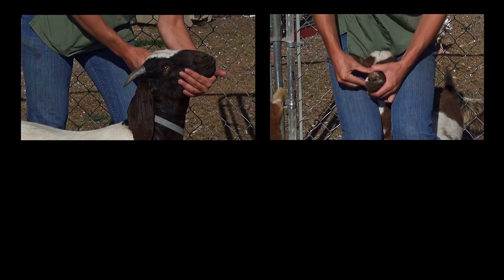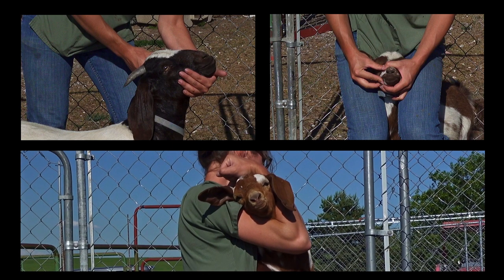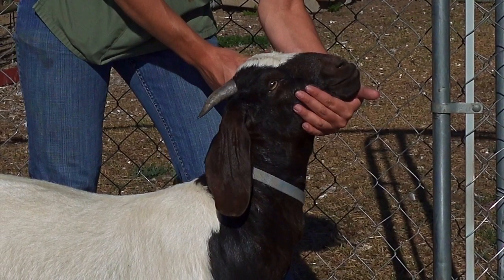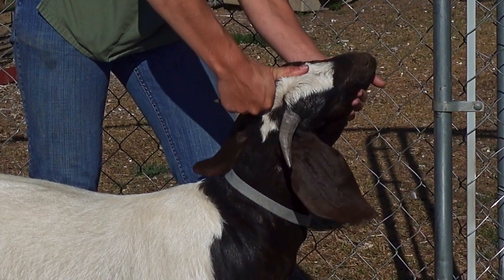First, restrain the animal's head. A number of physical restraint methods are shown here, which will depend on the size of the animals. The animal should be restrained in the best possible manner to prevent the head from moving, which improves animal safety and increases sampling efficiency. In general, it is best to grip the animal under the jaw and use your other hand to grip the back of the head or the base of the horn.